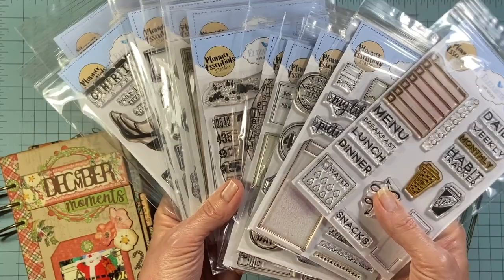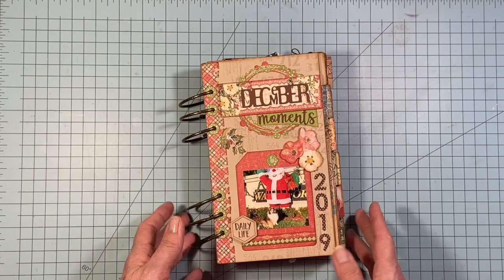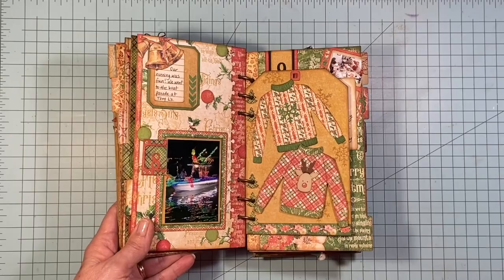You don't have to have all those things if you want to do a December Daily. You just need some cardstock or paper, something to put them in, and a camera. So let me take you through this a little closer so you can get some ideas of what I did.